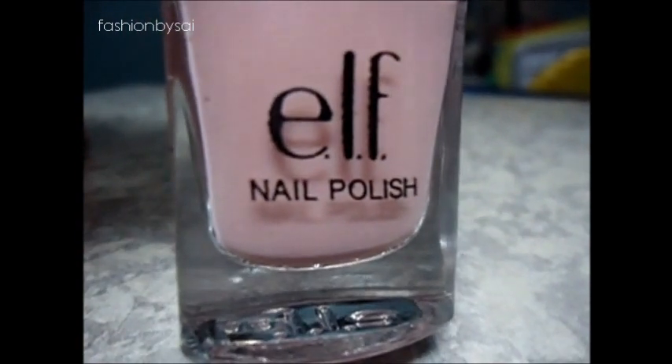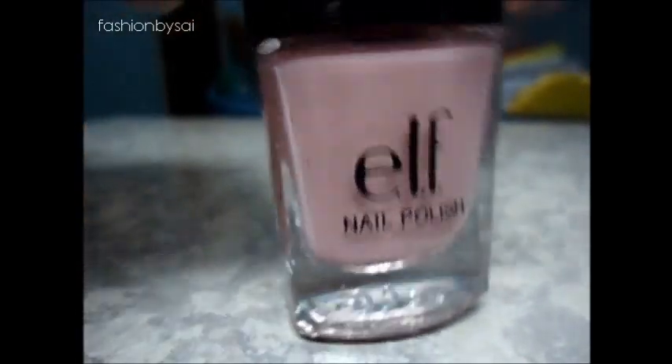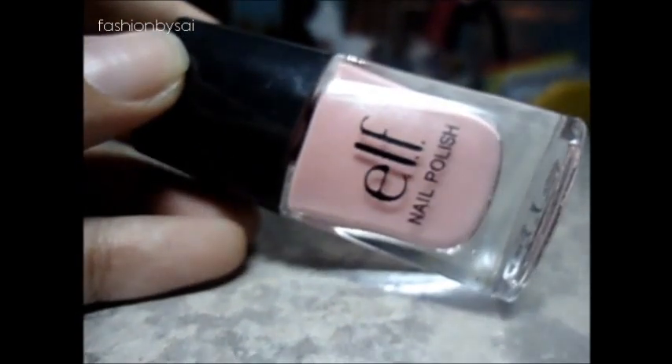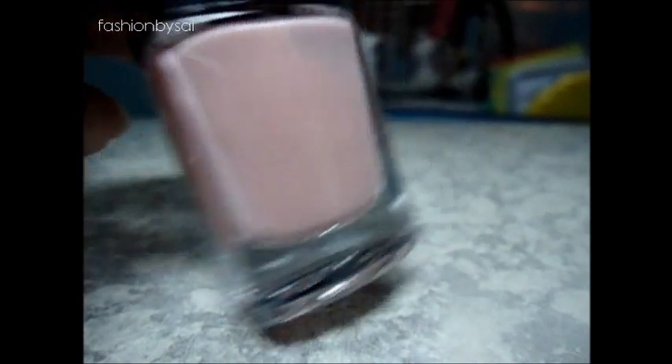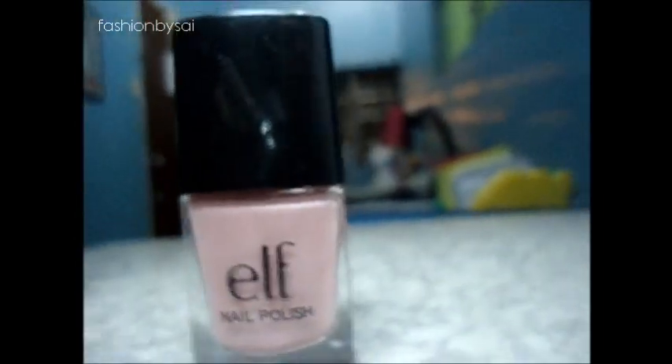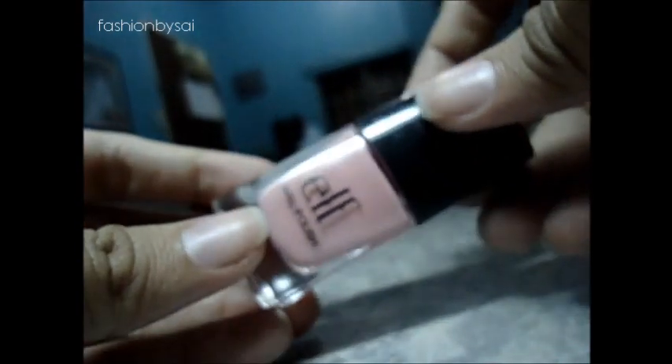For the main nail polish, I'm going to use my ELF nail polish — I just bought this one and it will be featured in my upcoming haul video. I got the one in light pink. The packaging is very nice, it's like the MAC nail polish. I'm excited to use this because it's the first ELF nail polish I have. The color is very sheer, and that's the reason I have a white nail polish in this tutorial.